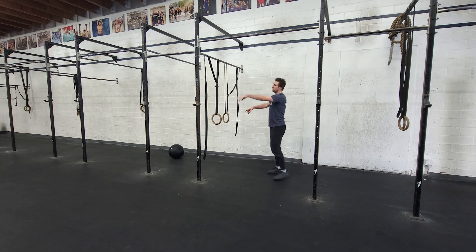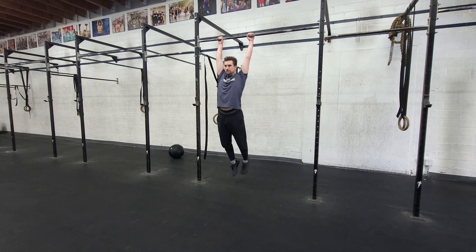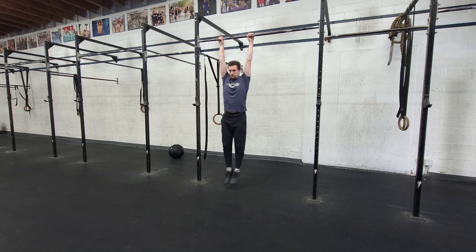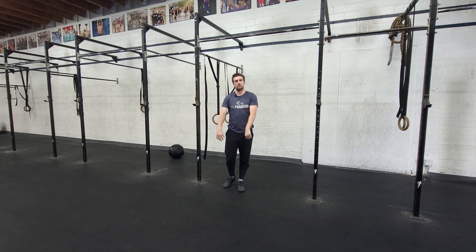With rings, which would always need to be a little bit higher, or on a bar, we'll do some good controlled swings. Going from that nice hollow body to Superman and back and forth. And from there, we'll move on with the day.